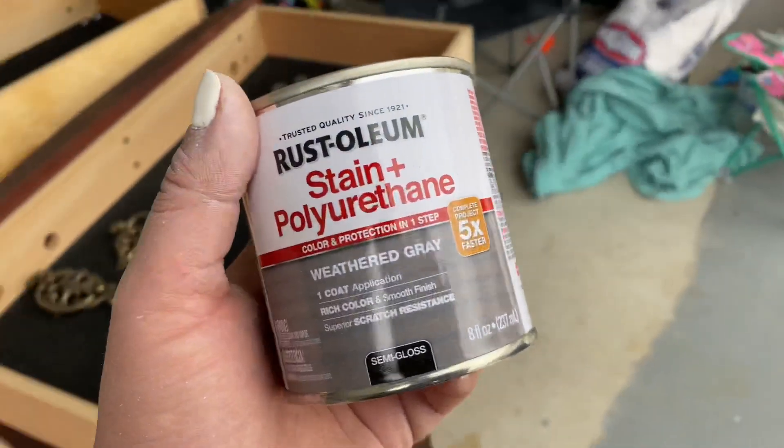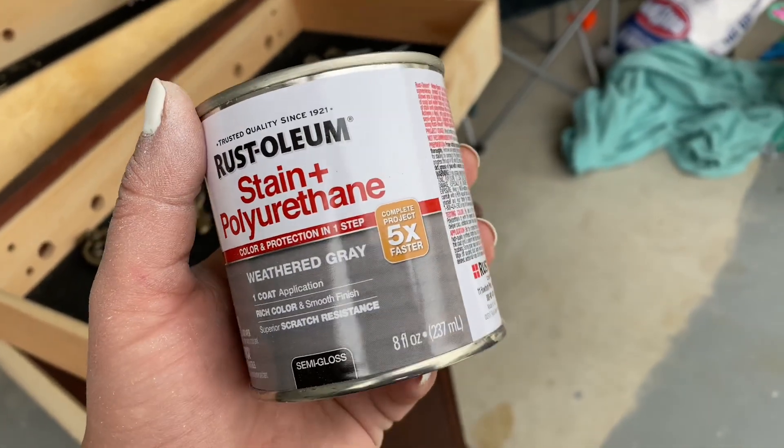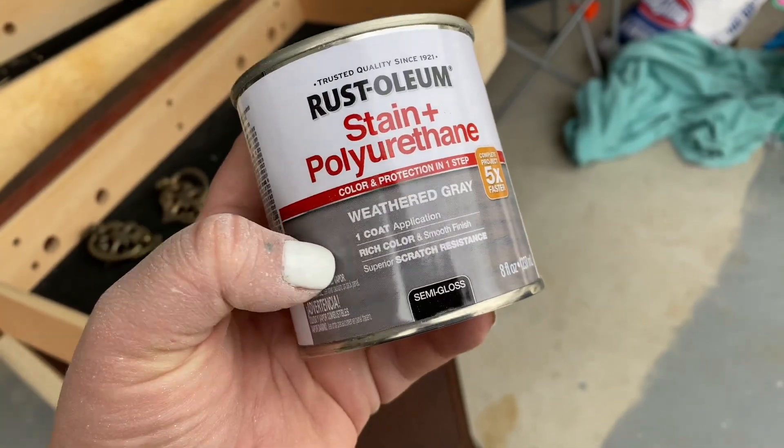I bought this Rust-Oleum stain plus polyurethane, color and protection, and it's in a weathered gray. It looks really, really cool. Good morning, it is Saturday, April 3rd — so tomorrow is Easter.